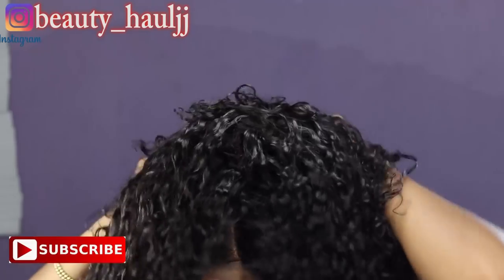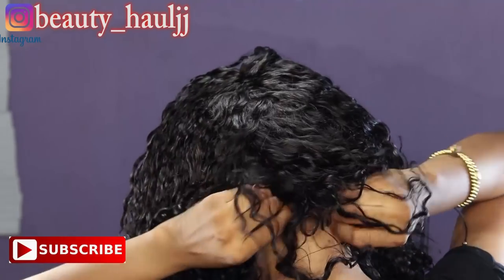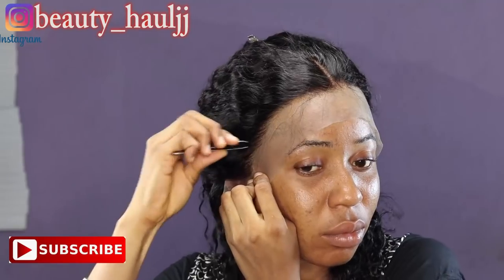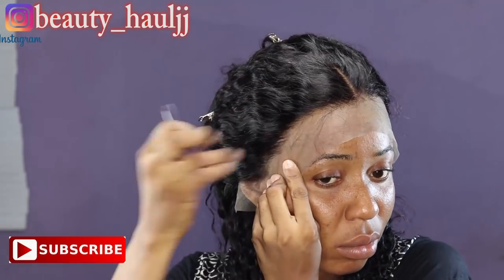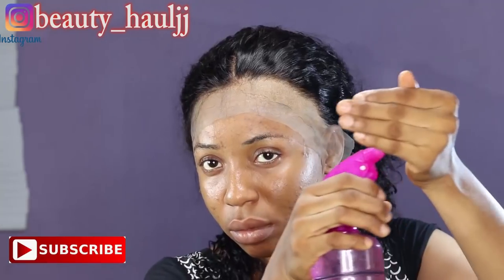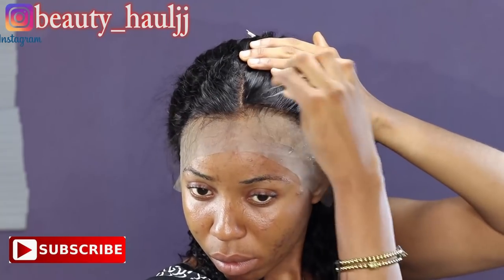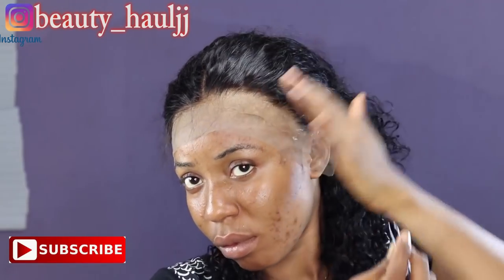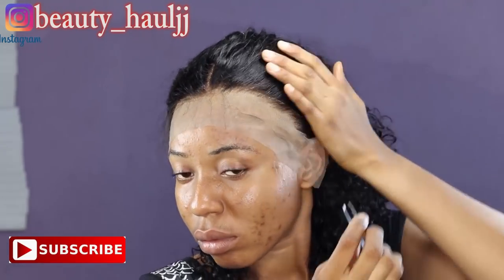Here's the wig cap — it came bleached already and with three wig combs inside. It also came pre-plucked. I'm trying the wig cap on my hair just to see if it fits. I'm using a tweezer to tweeze out some of the baby hairs. The hair looks so natural, like it's coming from my scalp. To get a better result with the plucking, I just spray a little water on my hands and apply it on the wig, then continue to pluck out the baby hairs until I'm satisfied, doing a zigzag method.